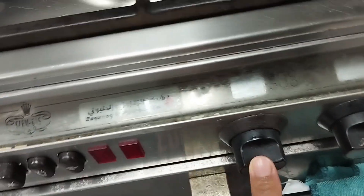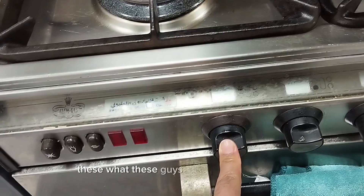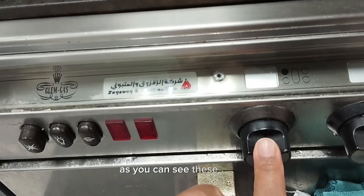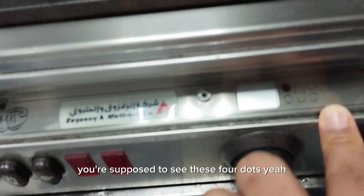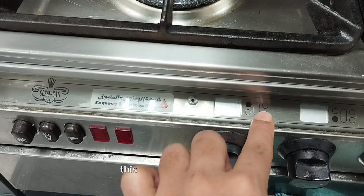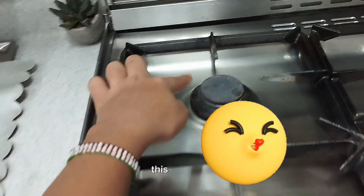This is the first knob. If you want to know how to use this gas, all the layers of gas are up here upwards. So you are supposed to use these knobs. As you can see, this knob — you're supposed to see these four dots. You see this knob that is black, this circle that is black? This knob is for this burner here.